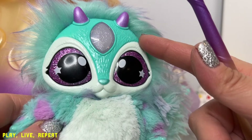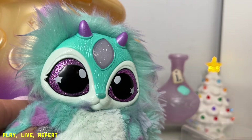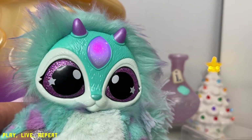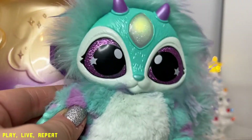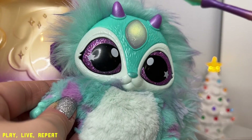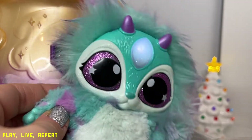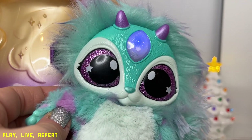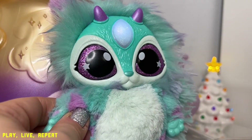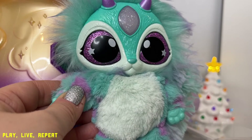Your Magic Mixie also has three different magical responses to the wand. Each is triggered when you place the tip of the wand — one tap is actually going to activate Mixie spell mode, and that gem will turn purple. She just performed a spell. And then two taps is going to activate Mixie wish mode. She keeps doing spells.